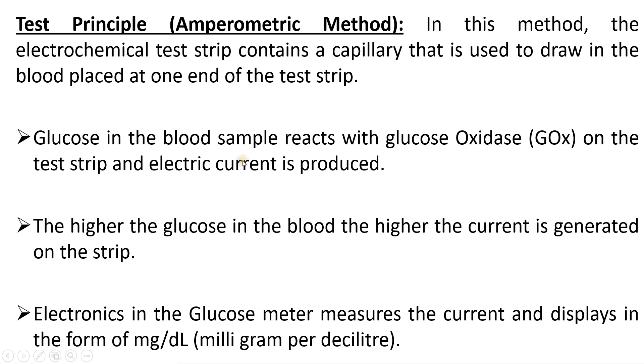The test principle used is the amperometric method. In this method, the electrochemical test strip contains a capillary that draws the required amount of blood from the end of the strip. The glucose in the blood sample reacts with the glucose oxidase on the test strip, producing an electric current. The higher the glucose amount, the higher the current generated, and the meter measures this current and displays the value in milligrams per deciliter.